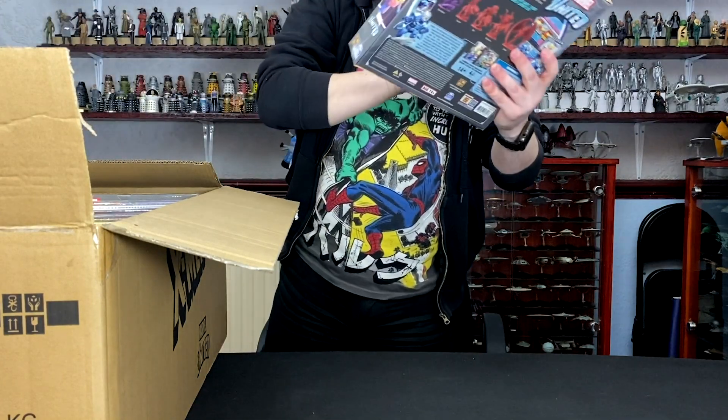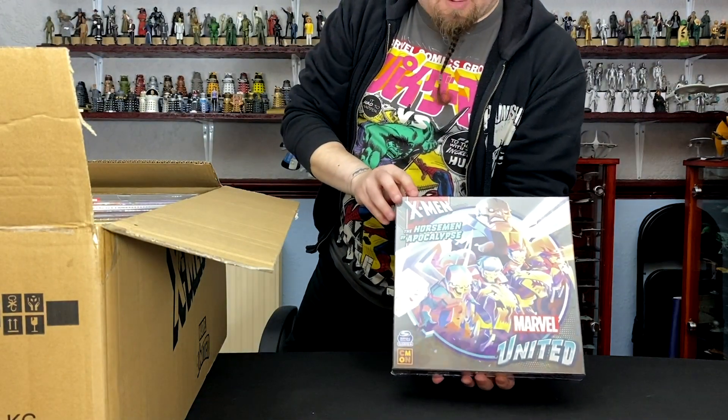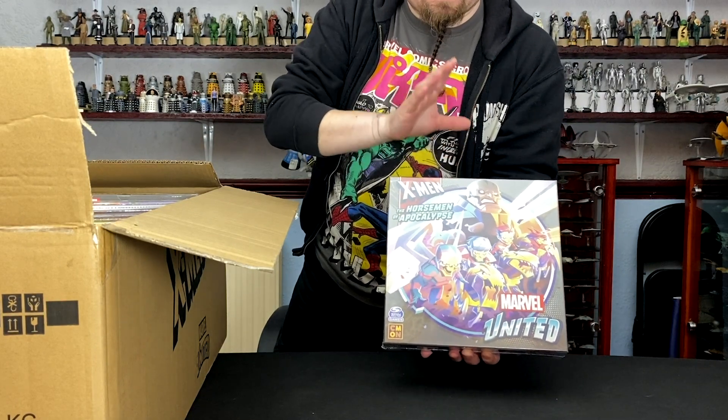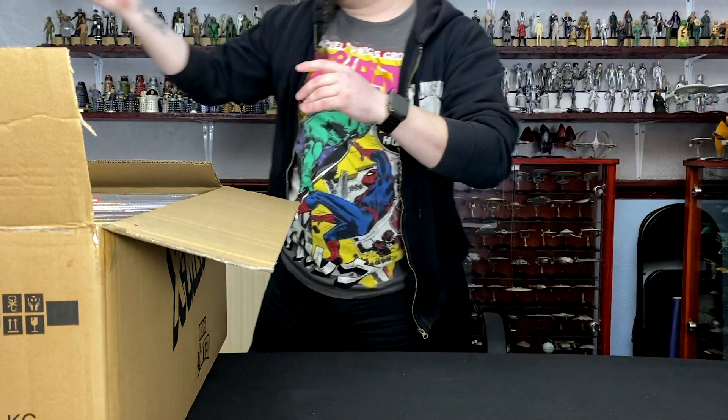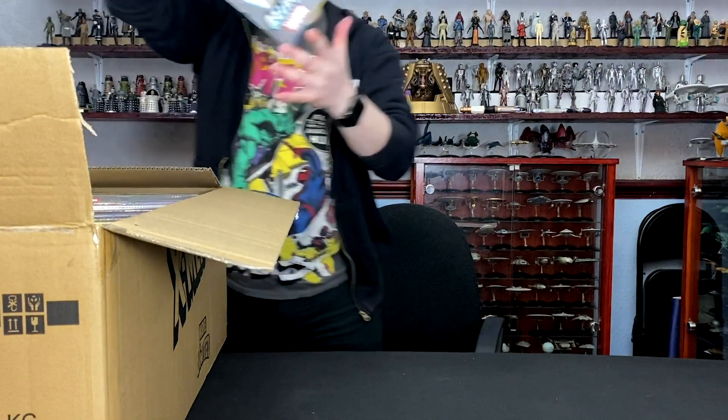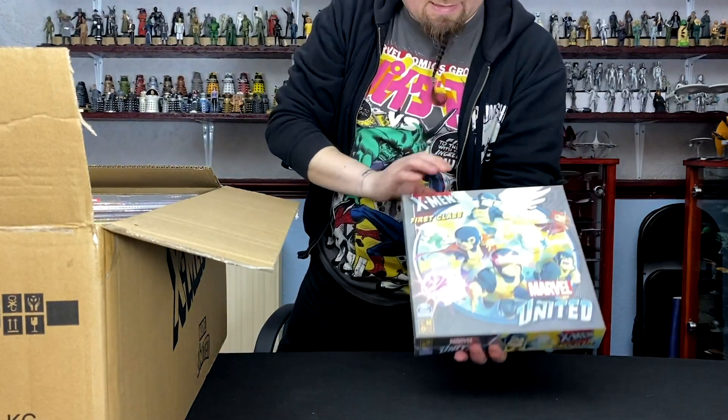It's another one I was looking forward to. I think it's the first expansion they announced, actually. It was the Horsemen of the Apocalypse. I have very fond memories of the Apocalypse saga from the X-Men 90s cartoon — that was one of my staples growing up as a youngster. I used to love watching that in the mornings on Saturdays.